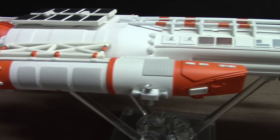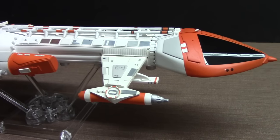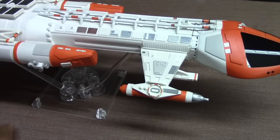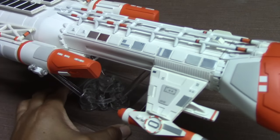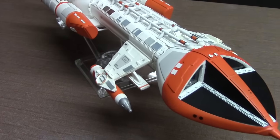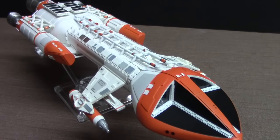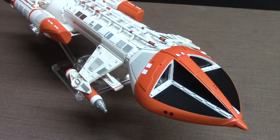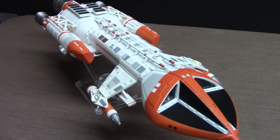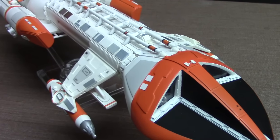One other model I built this year was the Force Awakens Resistance X-Wing fighter, though it was built as a gift so I no longer have it. I hope you enjoyed this review. If you have any questions, feel free to contact me here on my YouTube channel. Thank you very much for watching — I appreciate you tuning in. I have other projects waiting in the wings for 2016. I wish you all the best this holiday season and a happy new year. Thanks again for watching, and I'll see you in the next one. Take care.